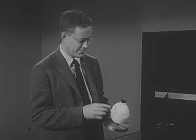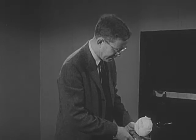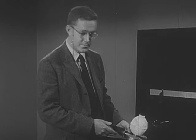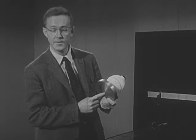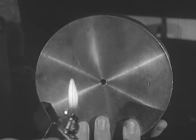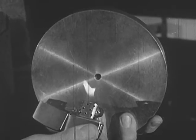As the can absorbs heat from the room, the carbon dioxide evaporates and turns into a gas. The gas takes up more room than the solid, so it has to go somewhere — it can't come out the top, so it comes out a little hole here in the bottom of the disk. You can't see it coming out the hole, but if I make a flame you can see that there's gas coming out and blowing the flame.